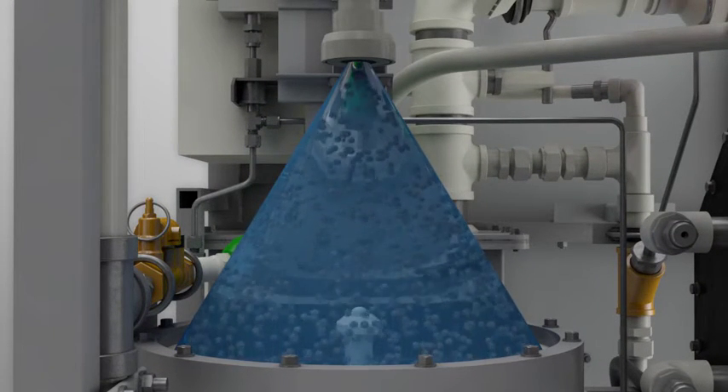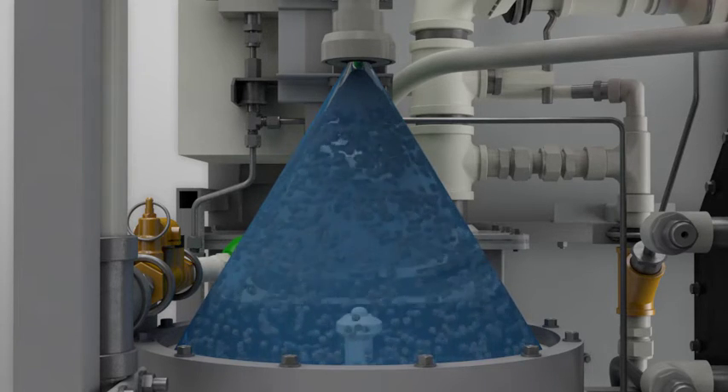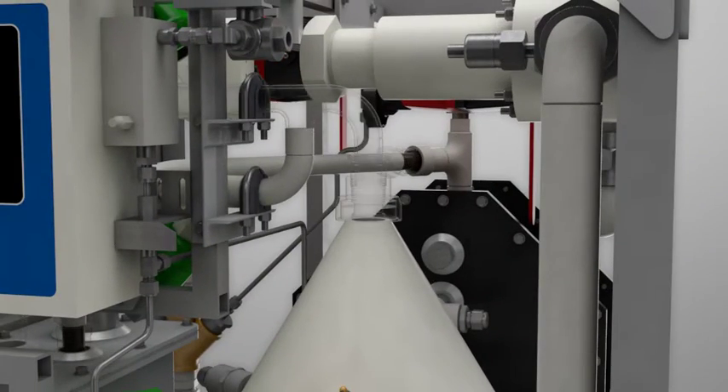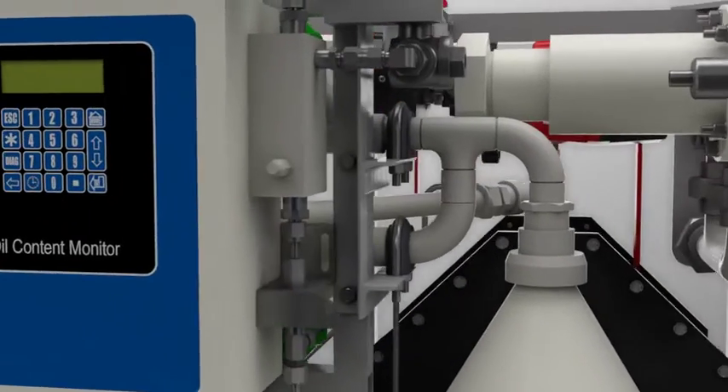The automated system requires minimal maintenance. Electrodes are replaced every few months in a 10-minute procedure. The froth is periodically discharged to remove the contaminants. The treated water passes through a cutting-edge, fluorescence-based oil content monitor to detect any residual oil prior to overboard discharge.